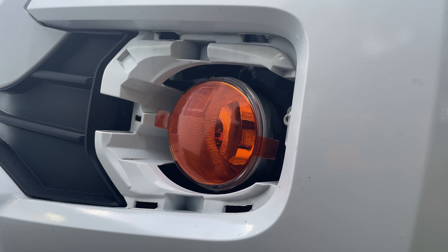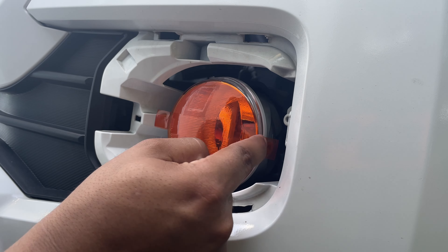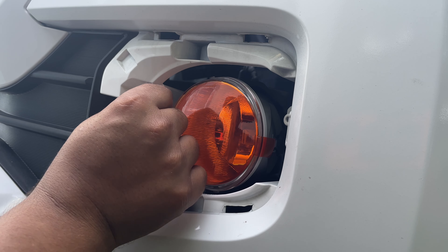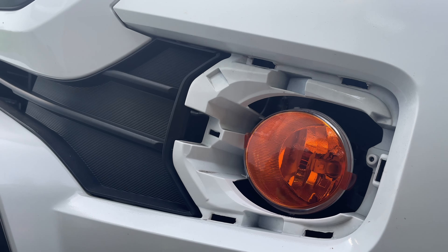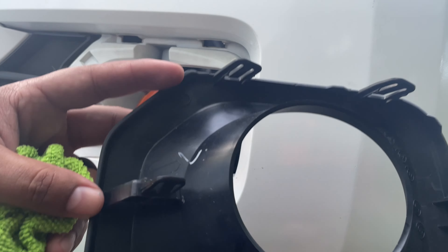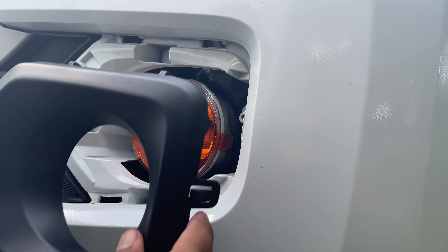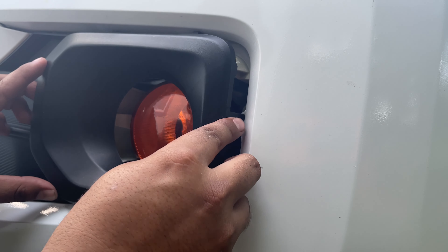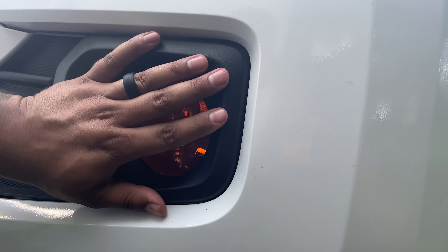There you go guys — not one air bubble, looks pretty centered. These tabs I would just fold them over just like that; you can cut them if you want but I'm not going to. Awesome. All right, so now I'm going to put the cover back on — and I'm pretty proud of this guys, no broken tabs. All right, just line it up. There you go, check that out!